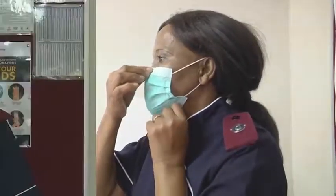Slip the elastic bands over and behind the ears. Adjust the mask to cover the nose and chin, making sure there are no gaps. The mask should not be lowered when speaking.